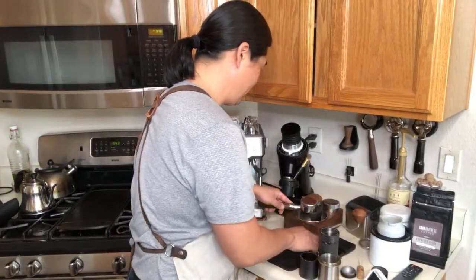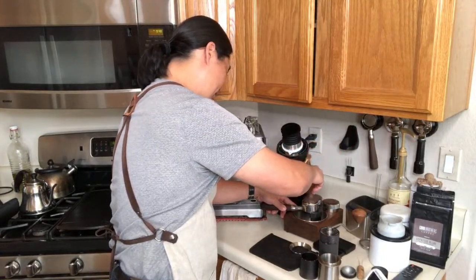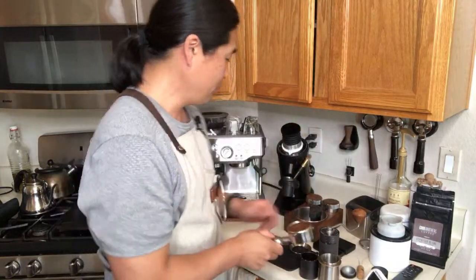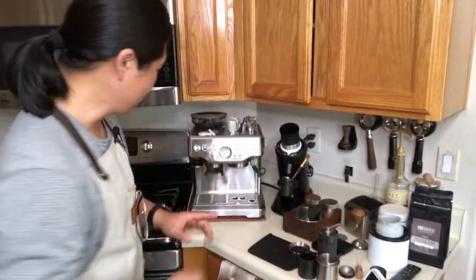I'm going to do my regular workflow — distribution, then tamp. Sometimes I also use a puck screen, which I got from an Etsy store. People think puck screens give better flow control, but really they just help you get a clean, dry puck — they don't make a significant difference in shot quality. I won't use it right now; I'll show you the shot as-is.